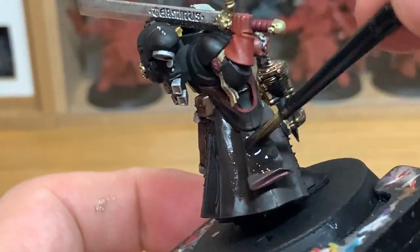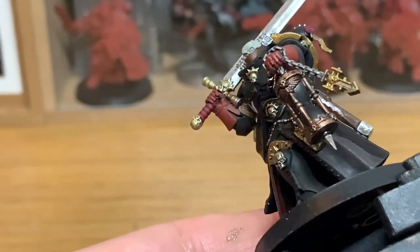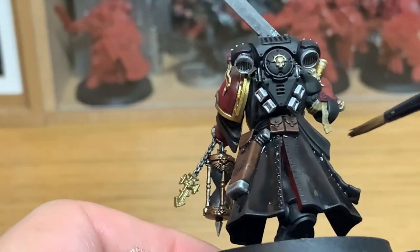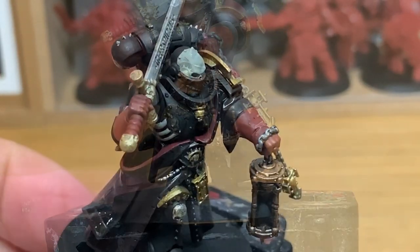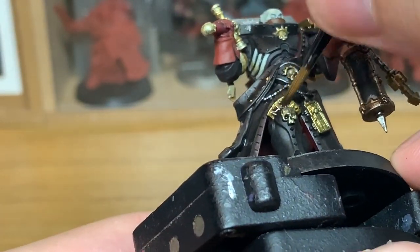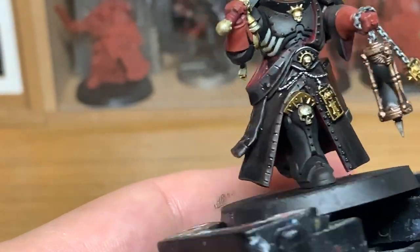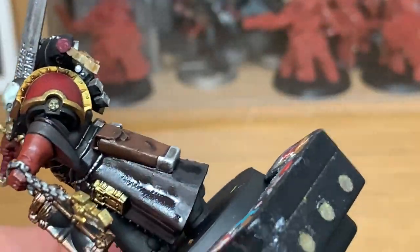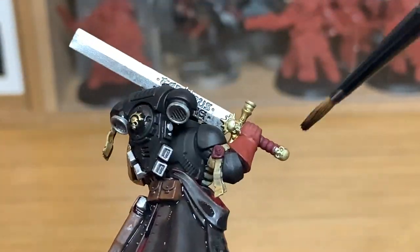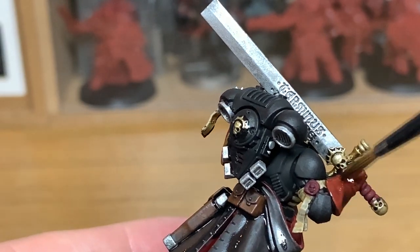Now I'm going to use a little bit more Nuln Oil just to give the coat another coating of it. We're also going to use this Nuln Oil to do the pouches and the holster as well. Finally we're going to use some Citadel Agrax Earthshade. I'm going to use this to do all of the gold on the miniature. This will darken down the gold and give it some nice shaded areas. Do this on the gloves as well — the Agrax Earthshade will give them the darkness they need, and then we can just highlight them a little bit.